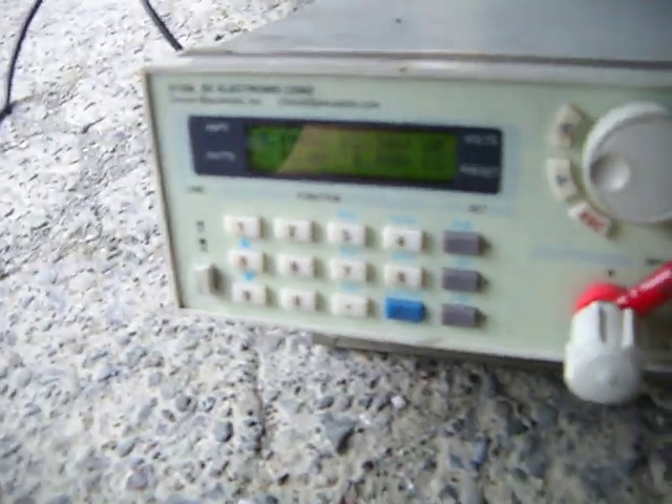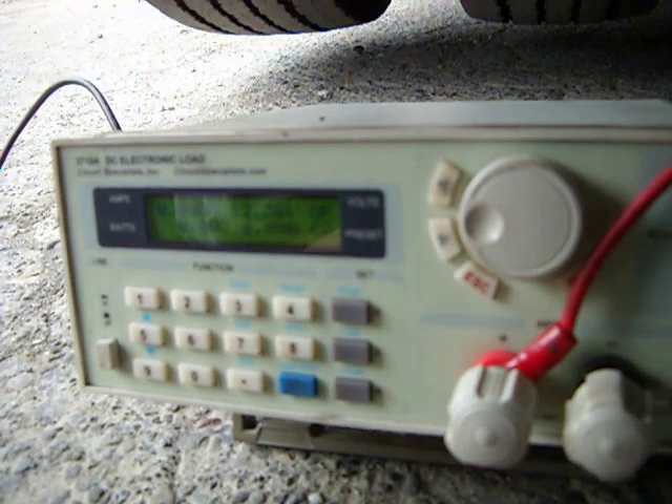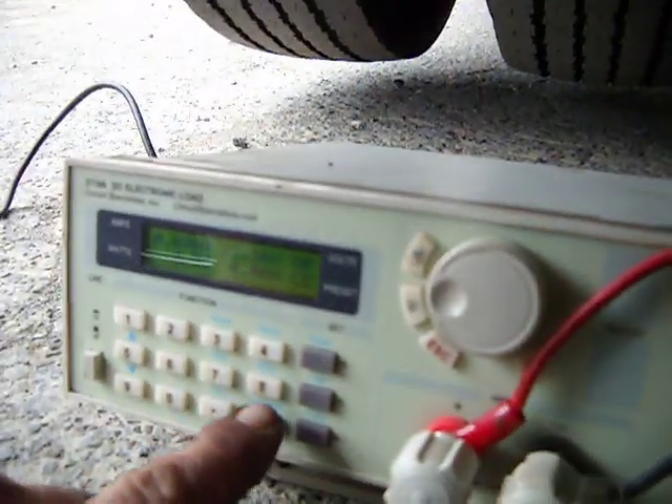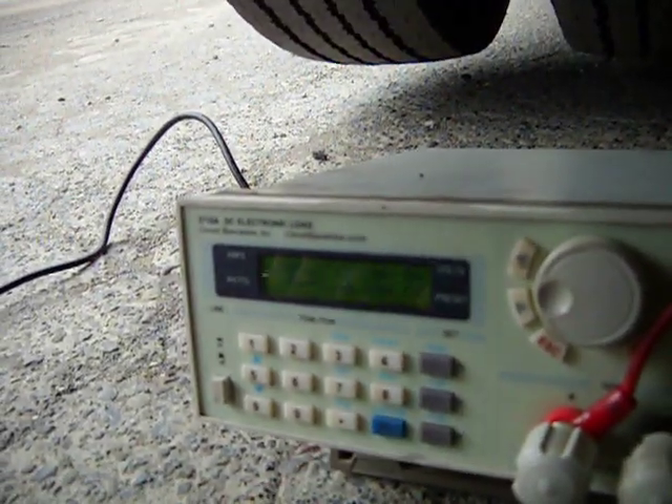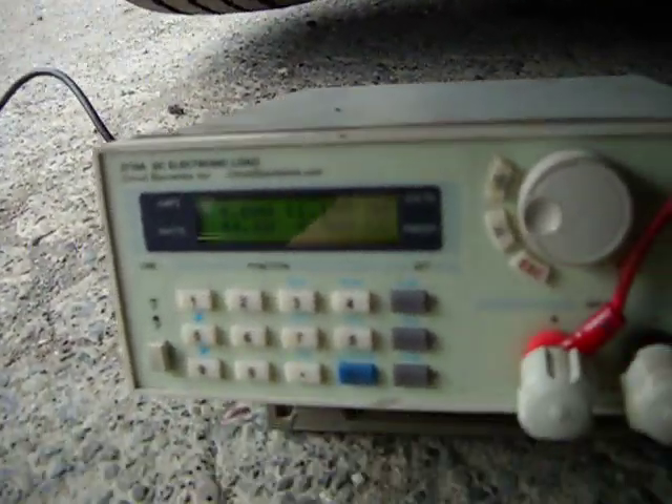We're on wire 63. You can see right here it's sensing 12 volts — 12.36. I'll turn the load button on. Drops it to 11.15, exactly like the unswitched power.